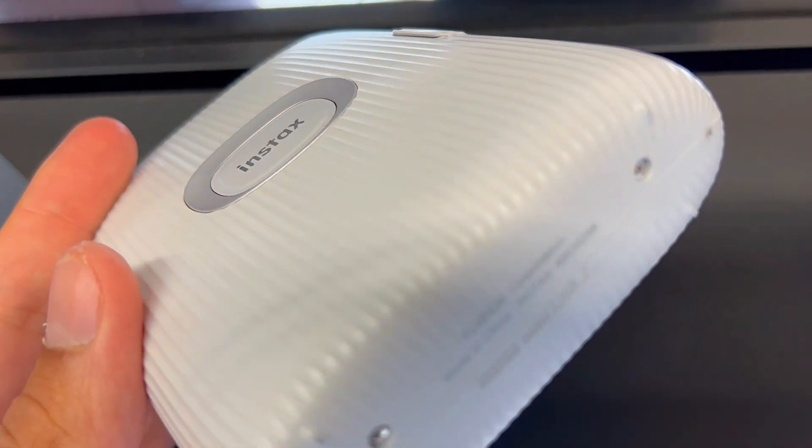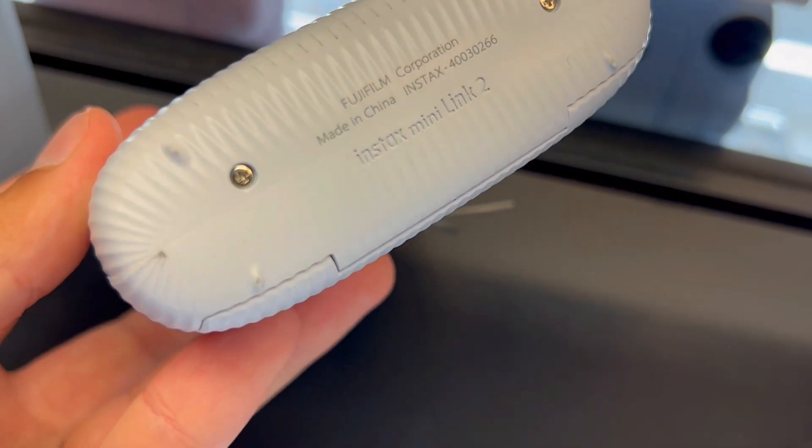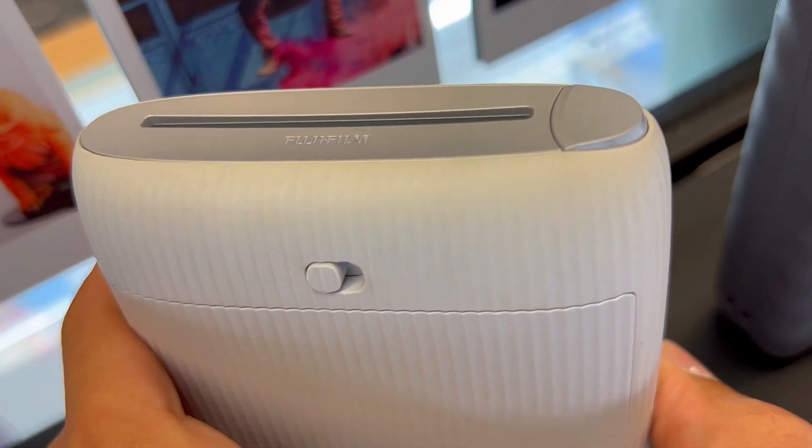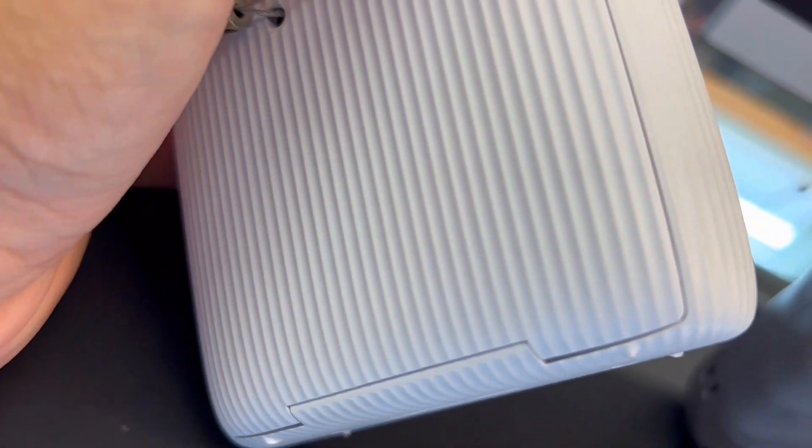First, it's all about creativity. With the Instax Air feature, you can add bubbles, neon, or even glitter to your photos by drawing in the air with the printer. It's not just about printing — it's about making each photo uniquely yours.